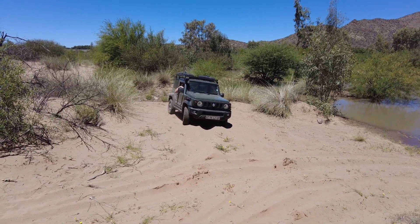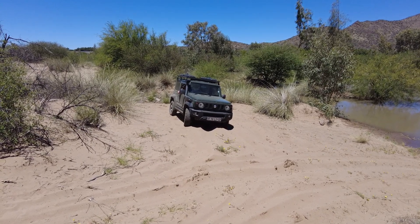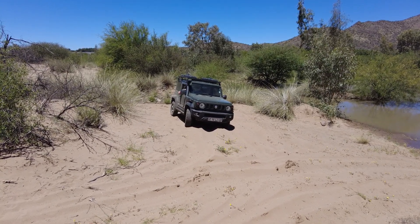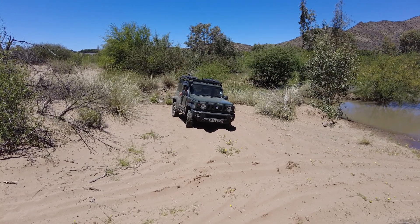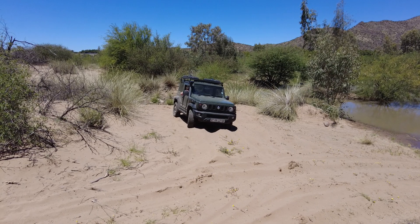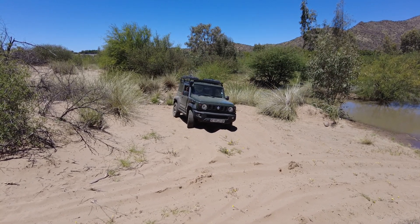Okay guys, so what I'm gonna do here is get the Jimny stuck and show you how we can use sand ladders and recovery equipment to get it out of a difficult situation. As you can see I'm not stuck yet, but I'm gonna put it in 2x4 and just dig it in a bit.